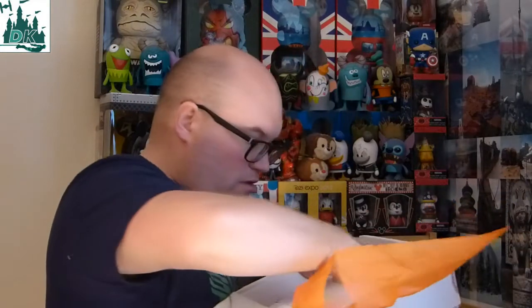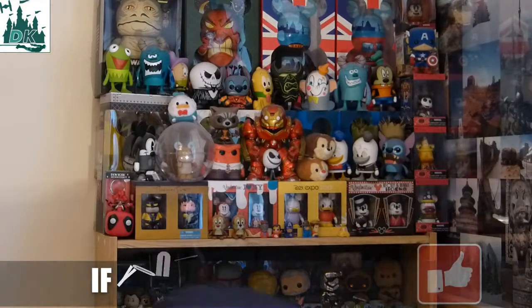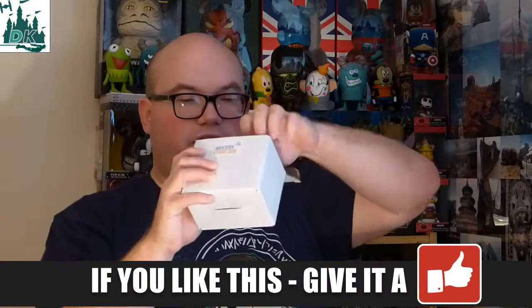We've also got a Batman and Robin watch. And we've got some stickers in here as well — a Marvel sticker, a weird-looking Batman one, Batman and Superman, and another Batman sticker.